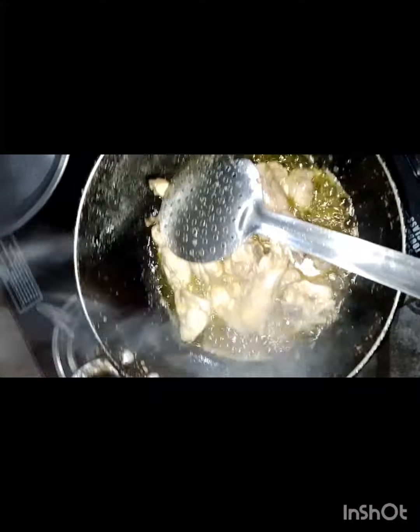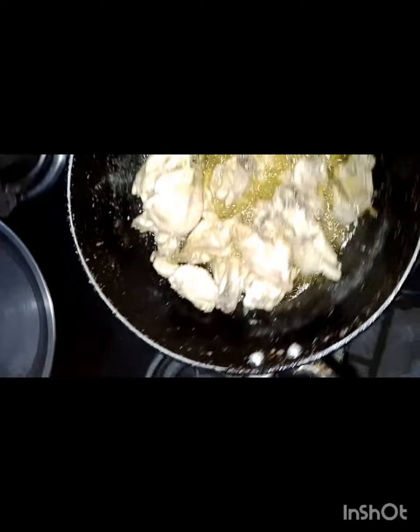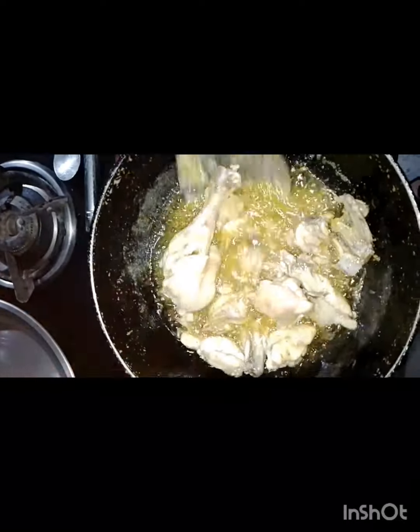After some time, I put in the paste — one tablespoon. Then I mixed it into the chicken and mixed it in well.